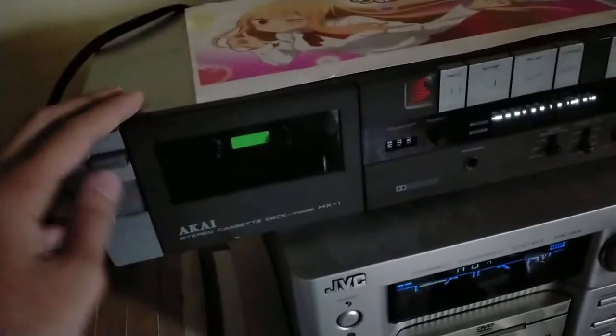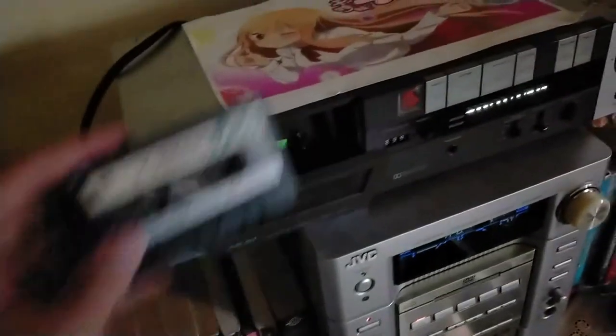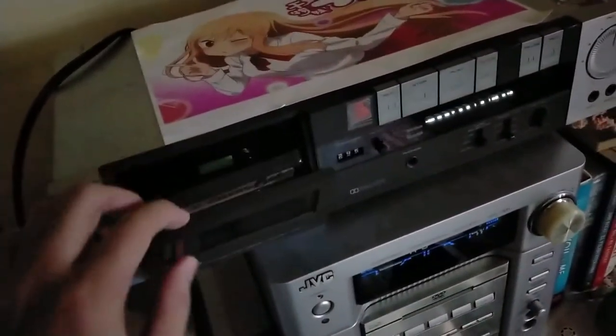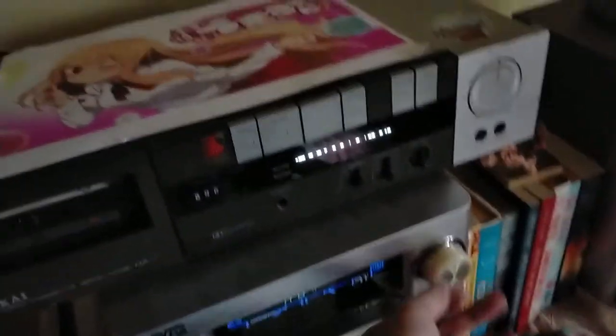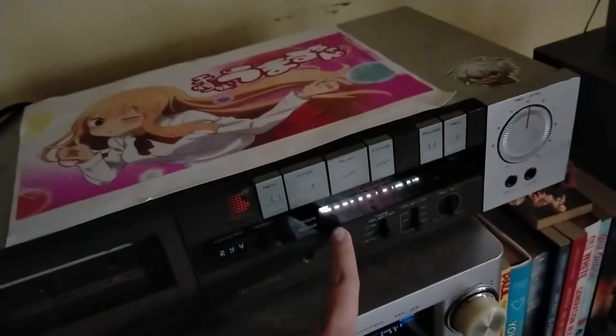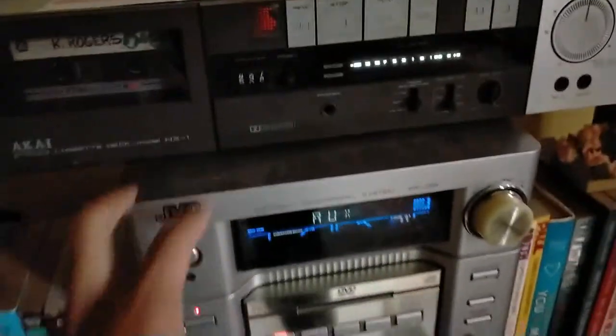So what I use instead is this HX1 cassette deck from 1983. This is what it sounds like if you play lo-fi on it. The right VU meter is broken, but this also has a VU meter.